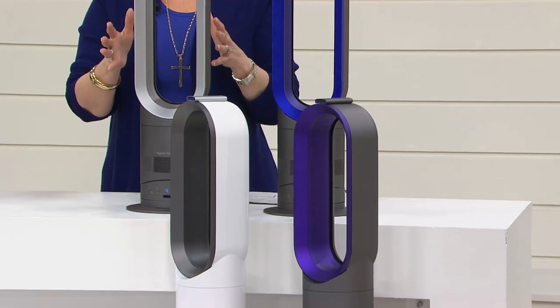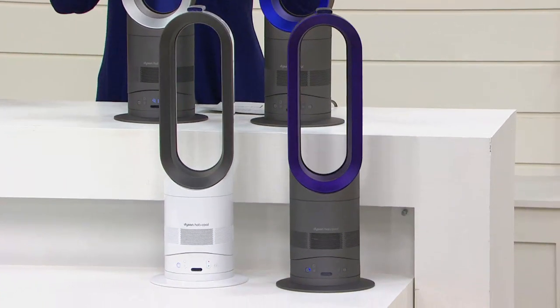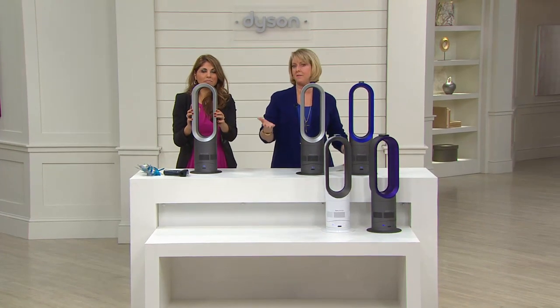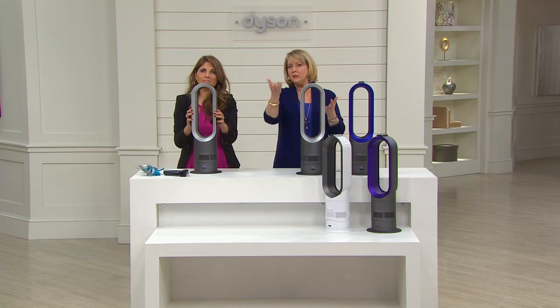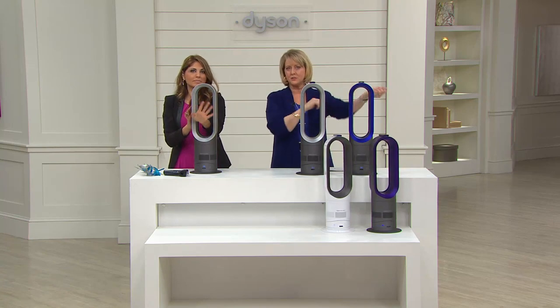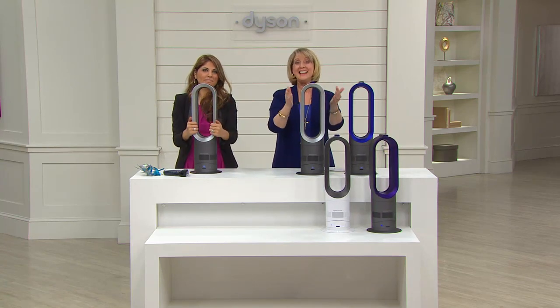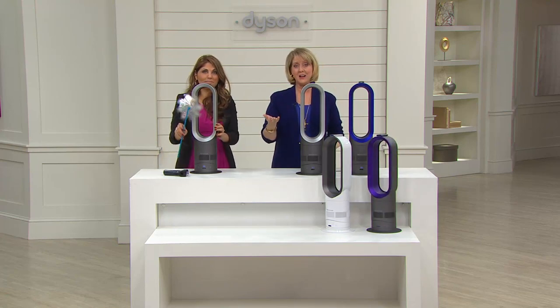6,600 of these have already been ordered today since midnight. Our price is $259.95 — do a little research and check out what everybody else is pricing these at. I think you'll be amazed how good our price is. You can get it home in about a week's time for about $52 and change on easy pay.